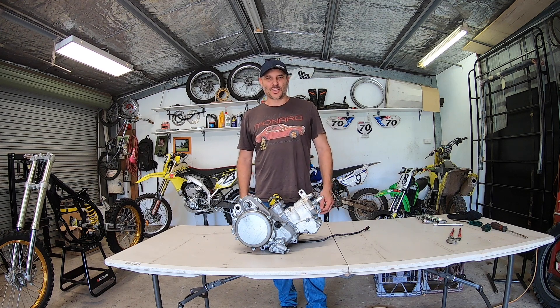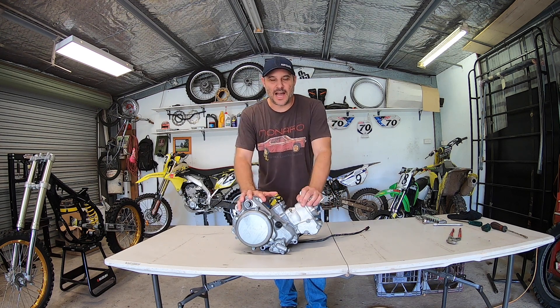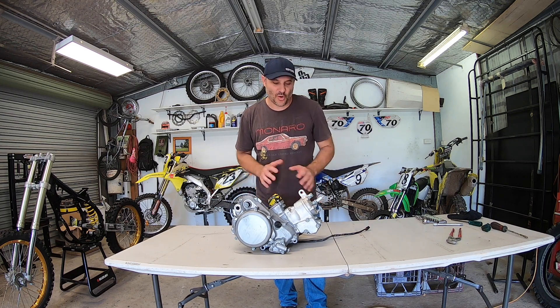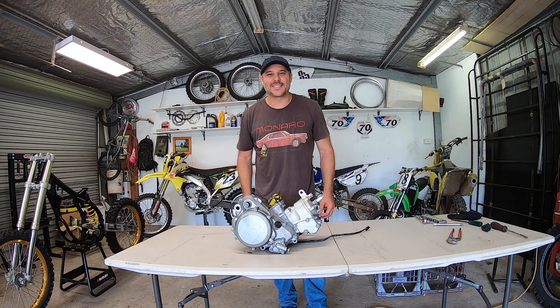G'day guys, Steve with Broken Sprocket. It's time to pull down the RM125 motor and have a look at the inside of it and see how good it is or how bad it is. So let's get started.